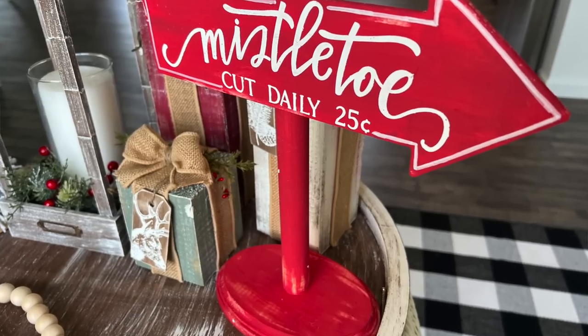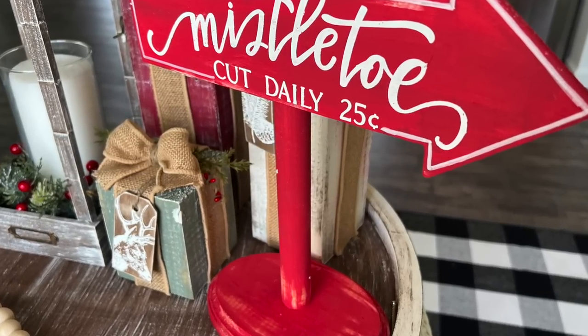In today's video, I am so excited because I have a Christmas in July video for you, doing some Kirkland's dupes. So if that's something you're interested in, then just keep watching.